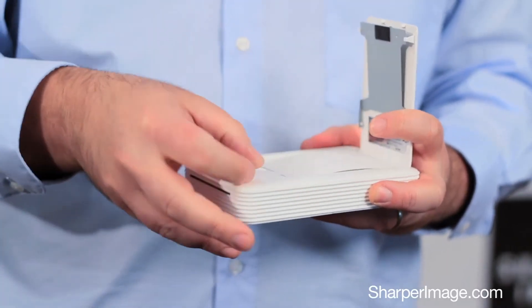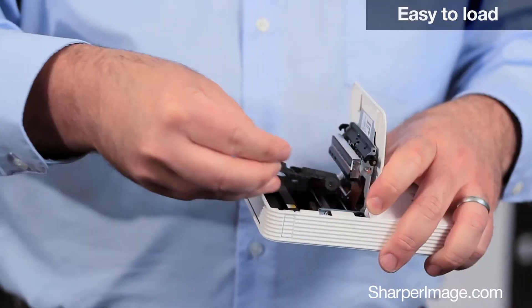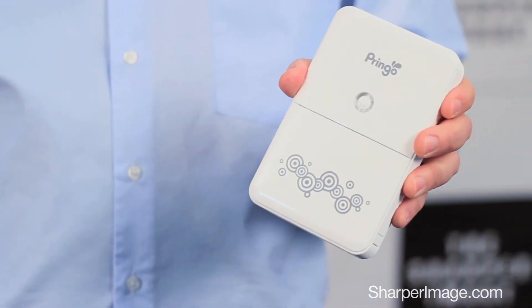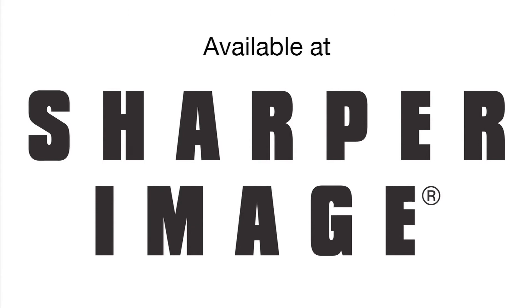Loading the paper and ink is super easy. It's the Portable Photo Printer, available at SharperImage.com.